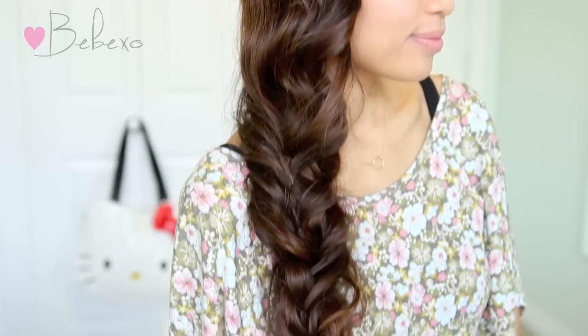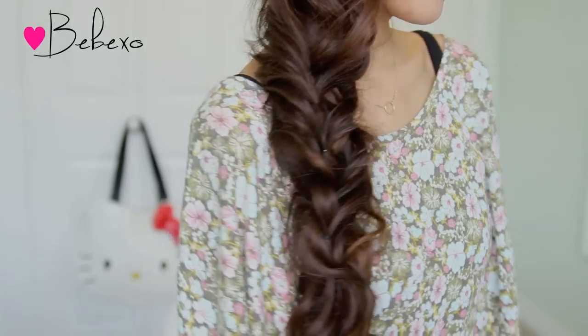Hey guys! In this video, I'm going to show you how to do this cute hairstyle for spring. This is actually a faux loose braid and it can be done on curly or straight hair. So let's begin!